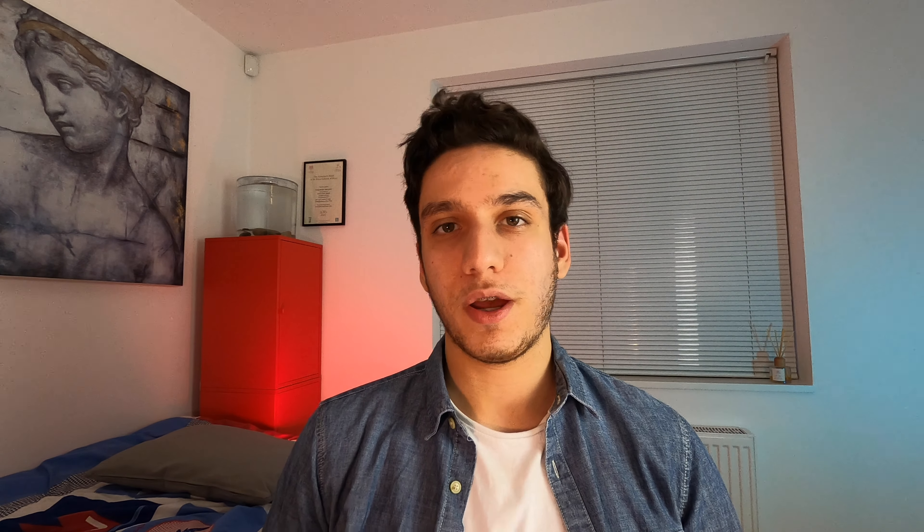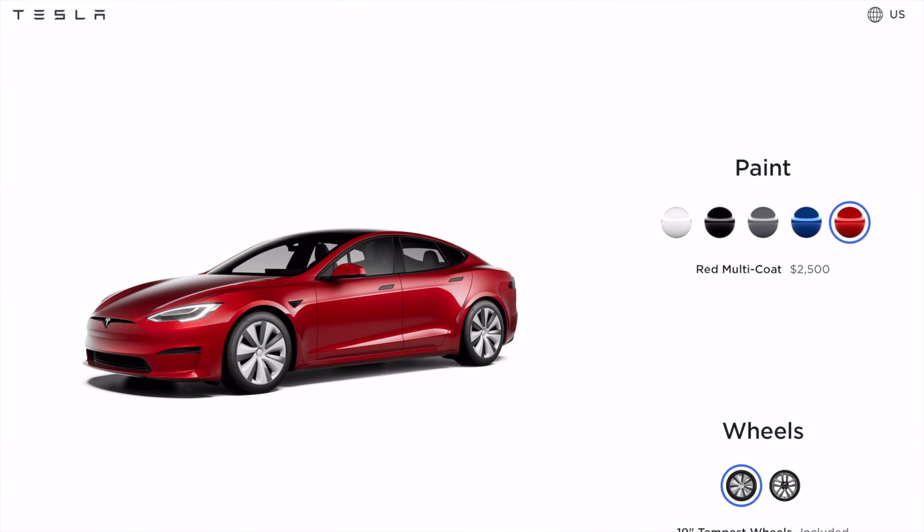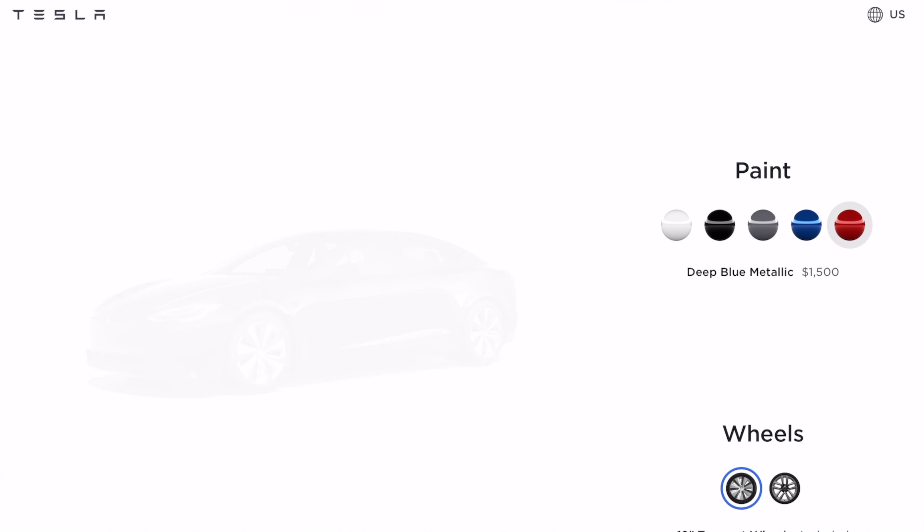The colours are pretty much the standard ones we're used to. If you want the pearl white then you don't have to pay any extra, but if you want any of the other ones you'll pay I think $1,500 more. And the red is the most expensive — I think it's another $2,500.